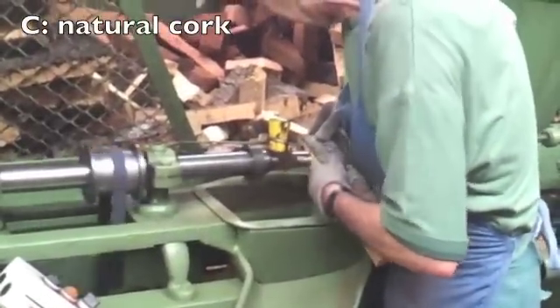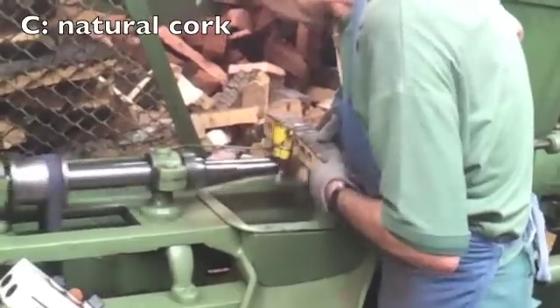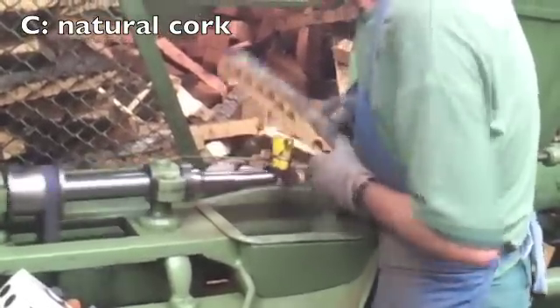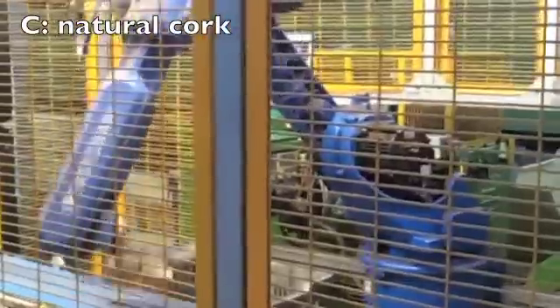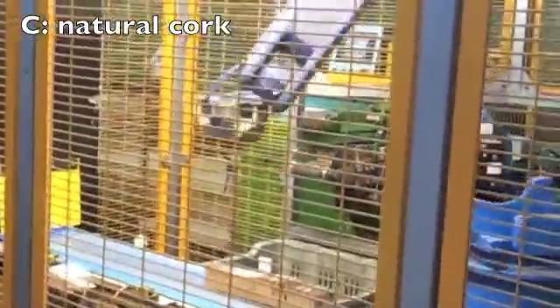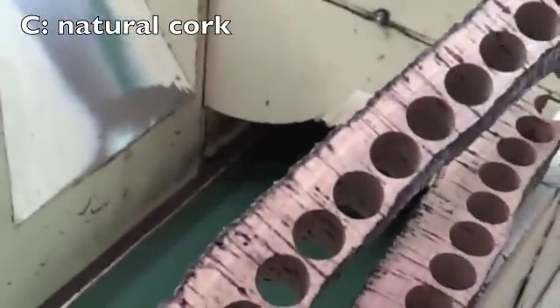Natural corks can also be manually punched. You can see this operator leaves a gap because he sees blemishes in the cork. Natural corks can also be punched by robots. These get the maximum usage from each section, but they don't discriminate on quality like a human operator.